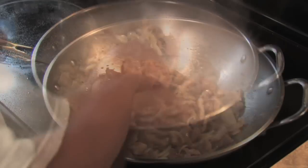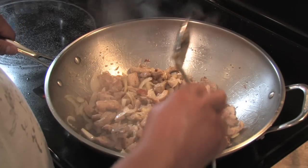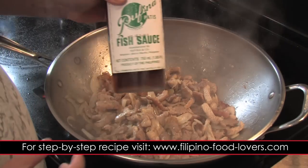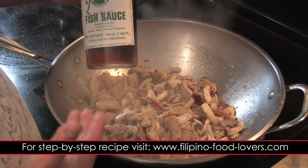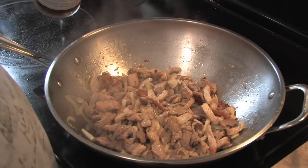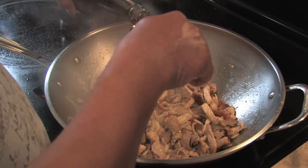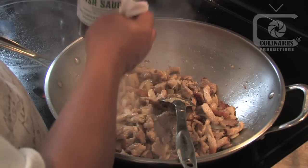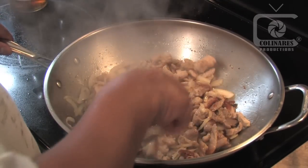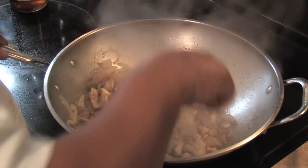Now we're ready for our next ingredient. If you don't like this you can just use salt, but traditionally most Filipinos like fish sauce — we call it patis in the Philippines. It's made out of fermented fish, and most people don't like it just by the sound of it, but honestly if you don't know it's in the dish you won't even notice. I add about two or three tablespoons of patis to give it good flavor.